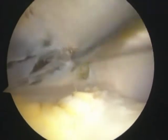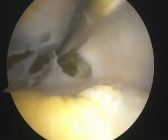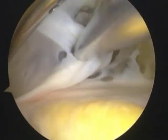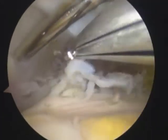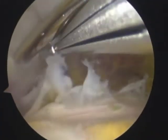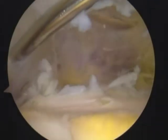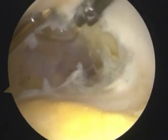Again, the plicae is released gradually with a radiofrequency device inserted through the antilateral portal. After the release, the plicae is removed piece by piece with a punch inserted through the antilateral portal. The suprapatellar plicae is removed.